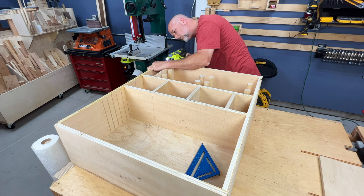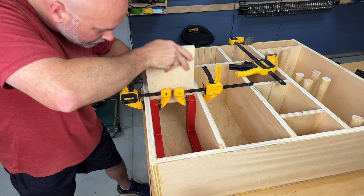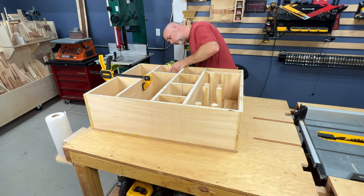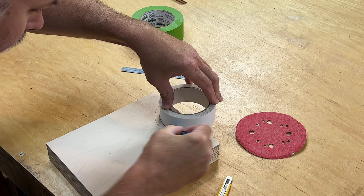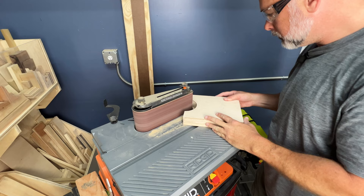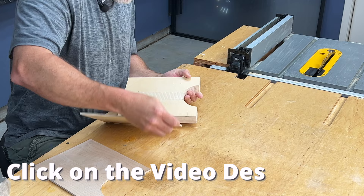The order in which you put these pieces together really depends on your preference — the plans show an alternative order of operations. For the shelf dividers, I stacked them all perfectly and used double-sided carpet tape to secure them in one block, then cut a hole to make grabbing sandpaper easier. The advantage of this method is that sanding them all at once is a real breeze. This particular double-sided carpet tape leaves no sticky residue and is really inexpensive — I'll leave an Amazon affiliate link in the description.